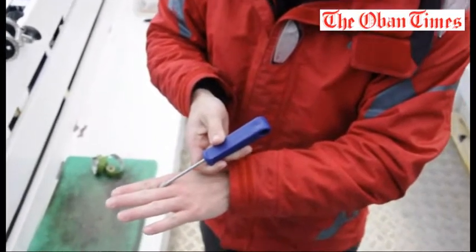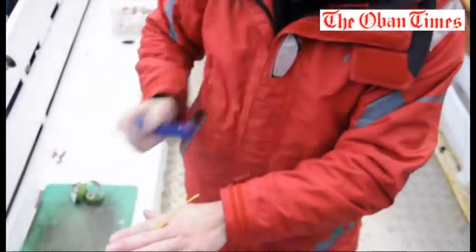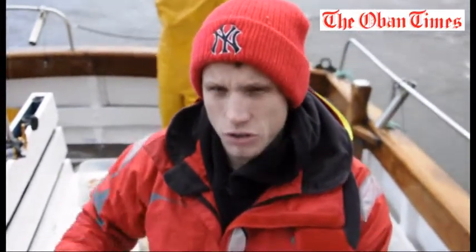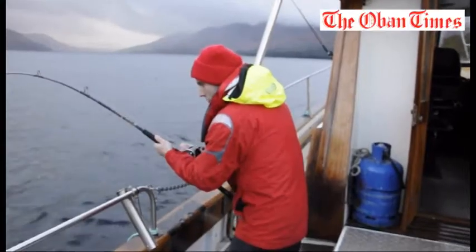Gentle pressure until it bursts the skin, push under, give it a little twist to lock the tag, and you draw back. And that's effectively your fish tagged. That ID number is assigned to the data set for the fish, so we'll always be able to compare the data to each other.